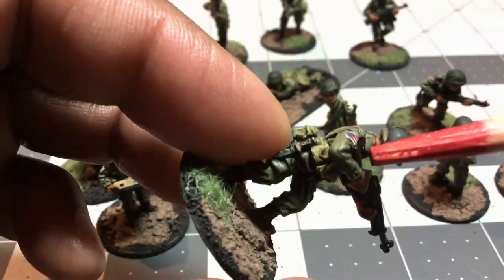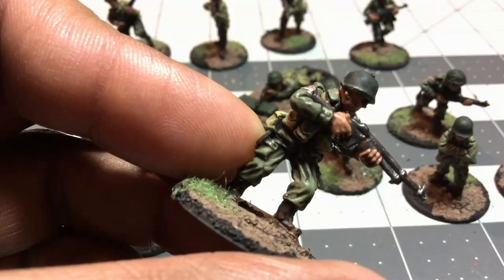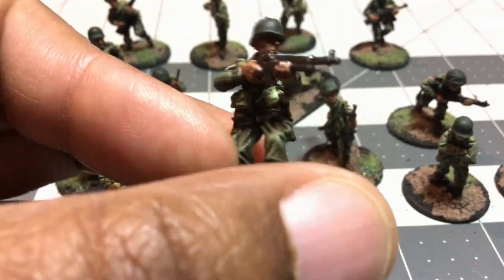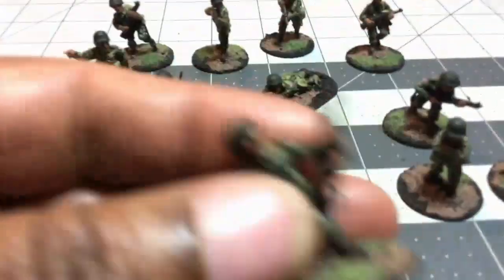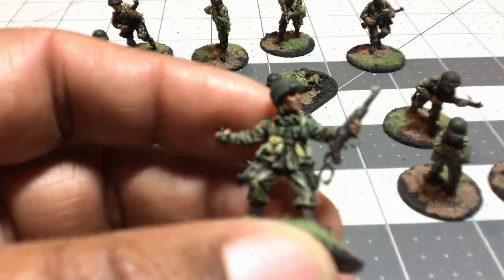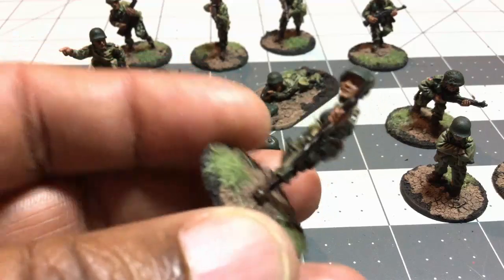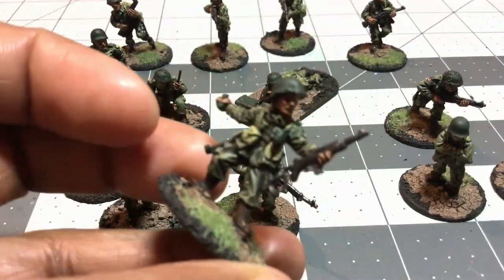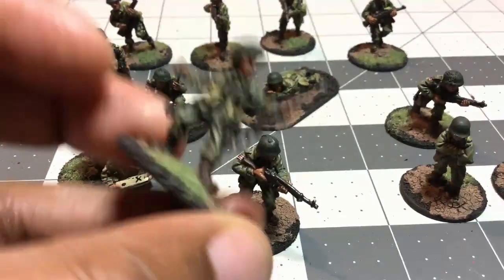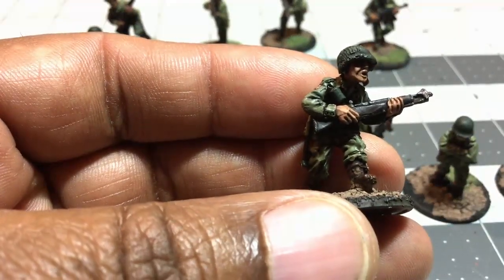I noticed all of the American Airborne had a flag patch around the time of Market Garden, so I just made an image of what would have been a flag — it's kind of like a square. This guy is equipped with a weapon I do not recognize — he has a grenade, so if you know what weapon he's using, let me know because I'm very curious. I really like that figure though.